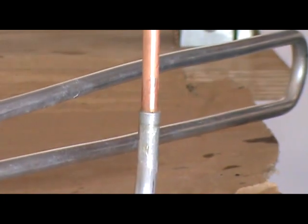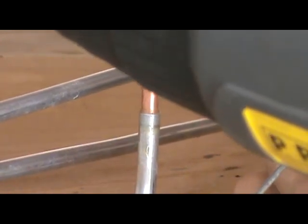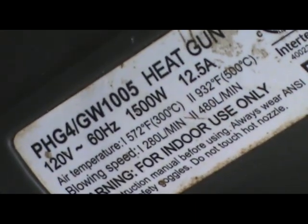Now we take our heat gun. This one operates between 572°F and 932°F, but I'm going to put it on the hottest setting because I want to get it hotter quicker.